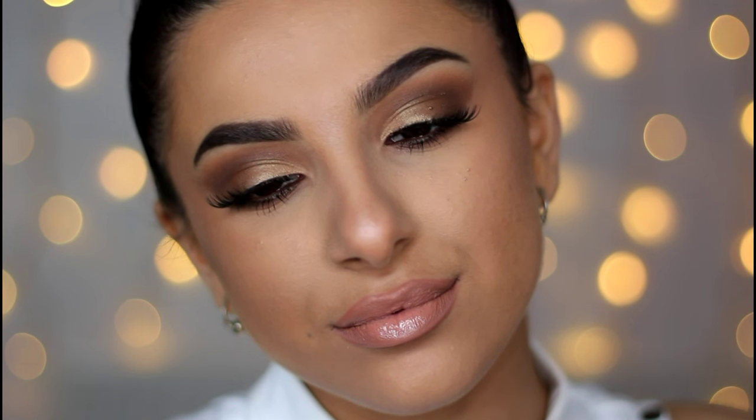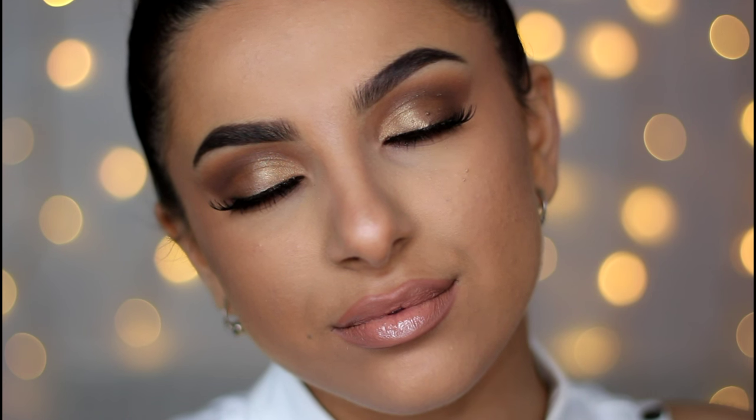Hey guys and welcome back to my channel. Today I'm gonna be showing you how to achieve this Kylie Jenner inspired makeup look. She wore this look to the Golden Globe Awards and I just absolutely love it. So if you guys do want to see how I achieved it, just keep on watching.